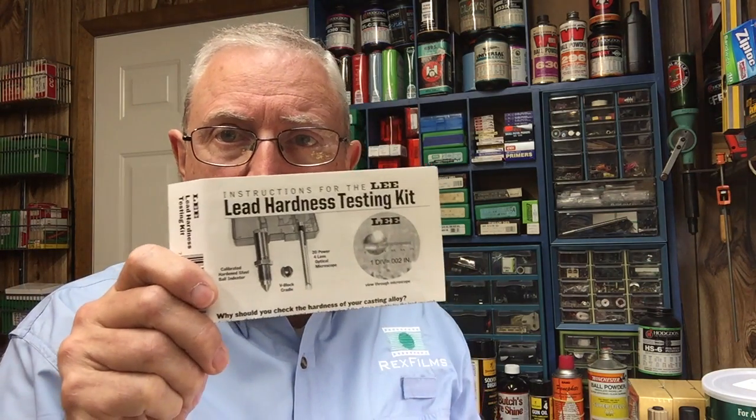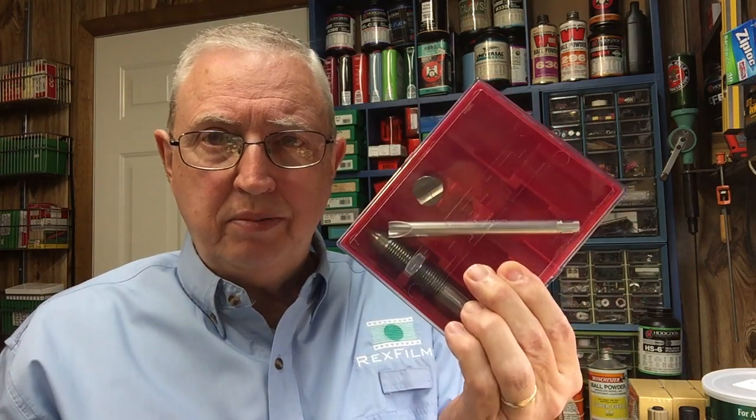If you cast bullets for your reloading, you need to know what the hardness of the metal is a lot of the time, and maybe the best way is with the Lee hardness tester kit. It comes in a typical red box from Lee.